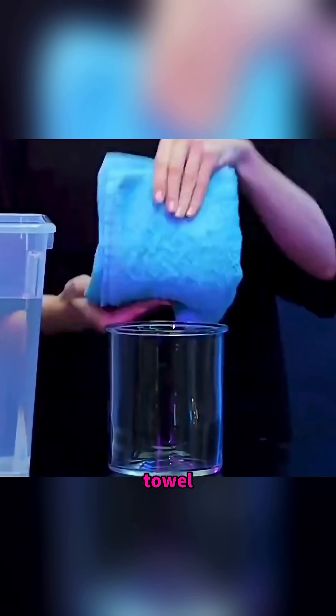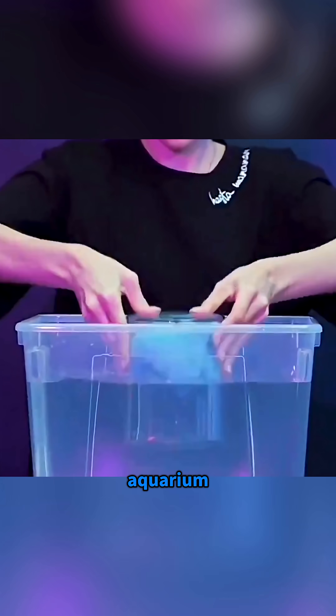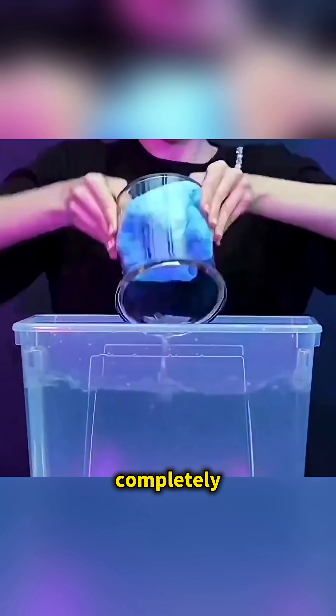Put a towel in a glass and submerge it in an aquarium. It comes out completely dry.